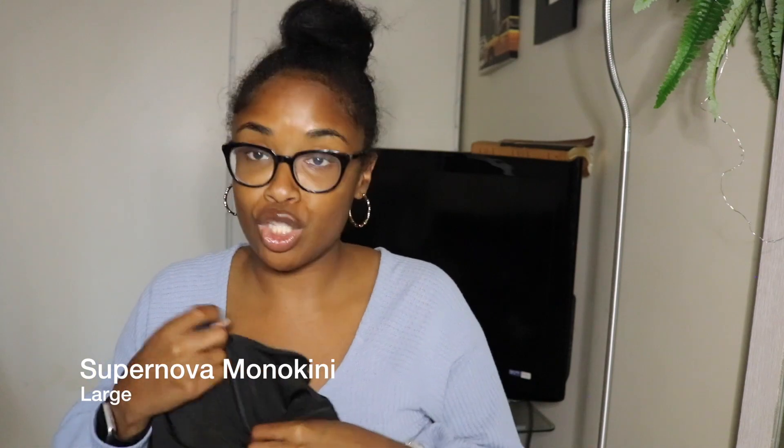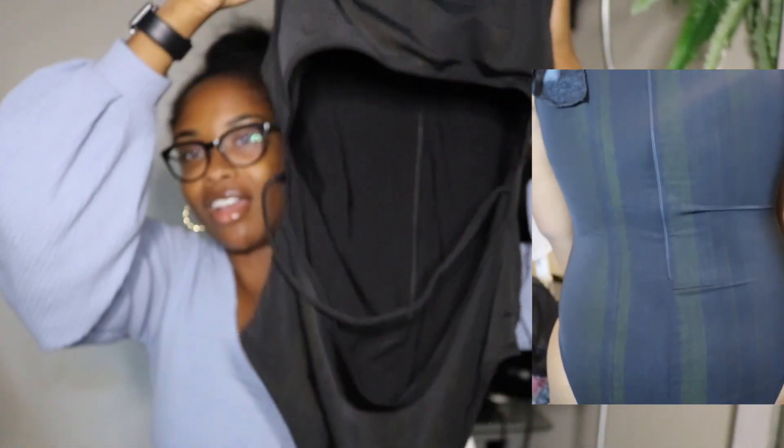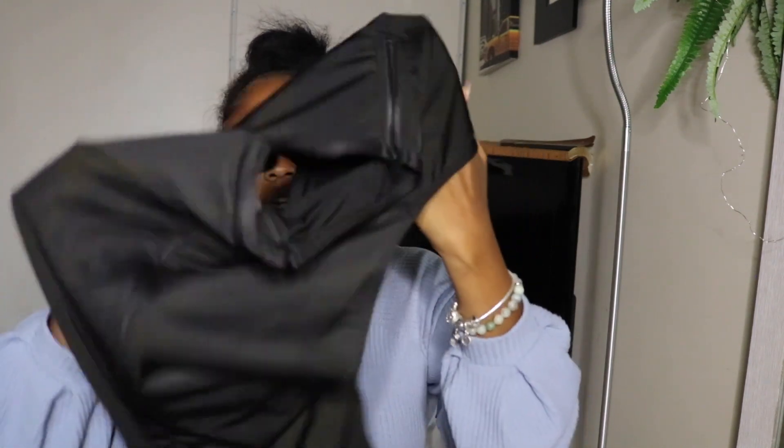The last swimsuit I got is called the Supernova Monokini. I don't fully know what a monokini is, but just make sure you're shaved when wearing this. It's cute and full coverage — the stomach area is open with a cute detailing strap that goes across. The front and back are full coverage. The great thing about this swimsuit is there's a zipper in the back that zips all the way down to your bum, like a dress, so if it feels snug you can unzip, readjust yourself, and zip back up.